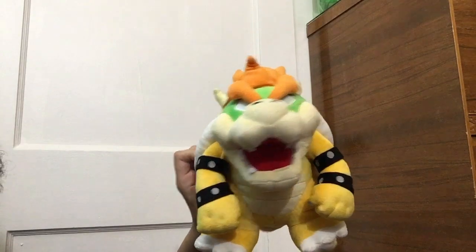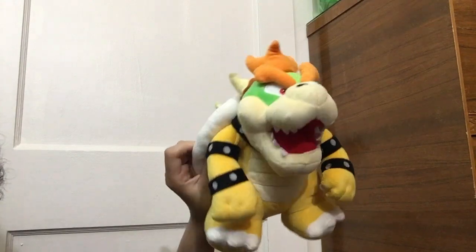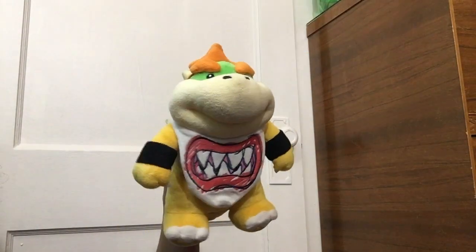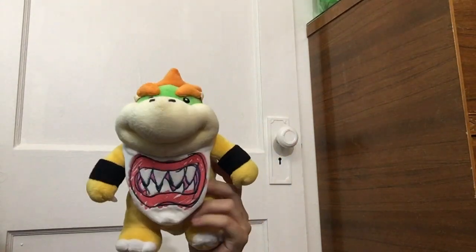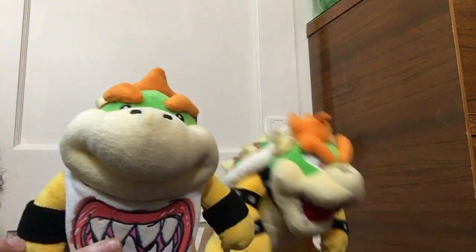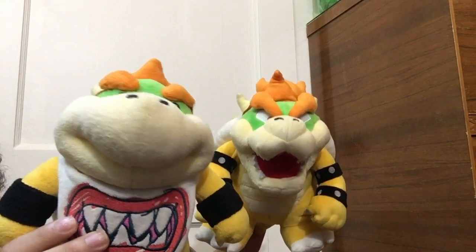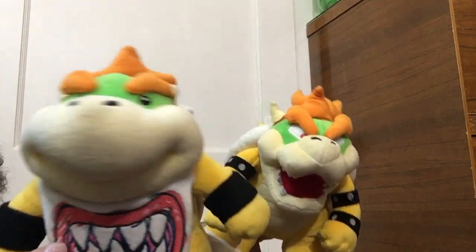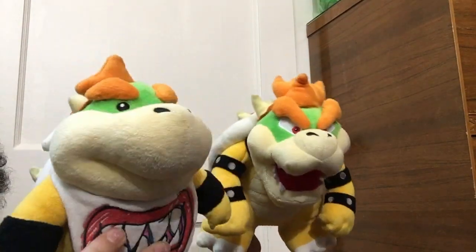Next up I have Bowser. He's really big and really hard to hold when I'm filming, which is a little annoying, but he's still really cool. I like the shell — the spikes are really good. And I also have Bowser Jr., who's pretty much the same as Bowser just smaller. He has his bib. They have a really hard time standing up on their own. I'm not sure how much they cost individually because I bought them at the same time, but combined they're around $70, which I think is overpriced. They're still really good though. So yeah, that's Bowser and Bowser Jr.